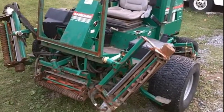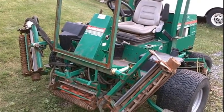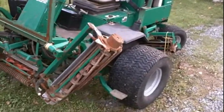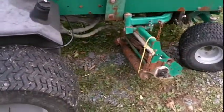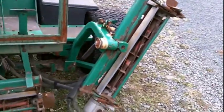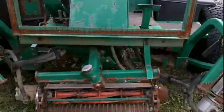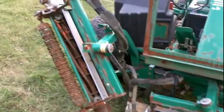Here's a machine I just bought the other day. It's a Ransoms AR250 — it's a big fairway mower. It has five real mowers on it, which are all broken. I don't know what to do with this thing. I'm going to turn it into something crazy. I don't know what just yet, but it's quite the machine.